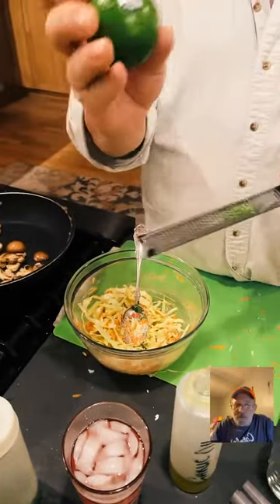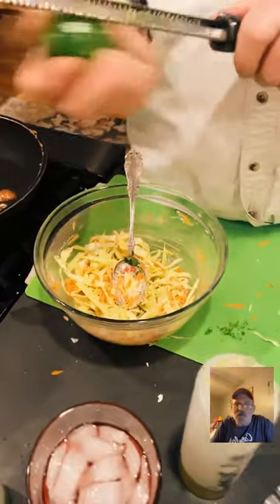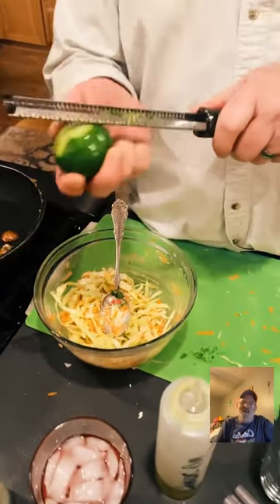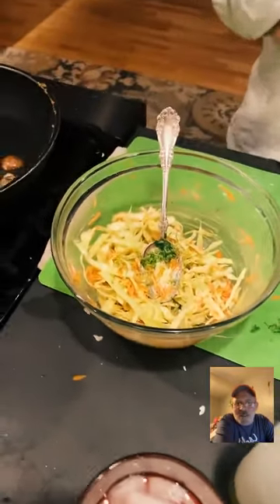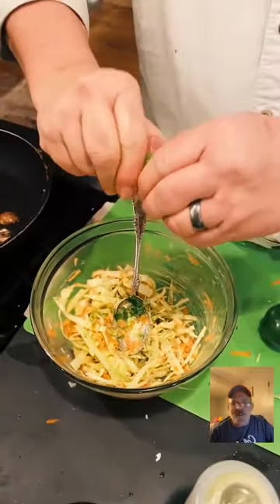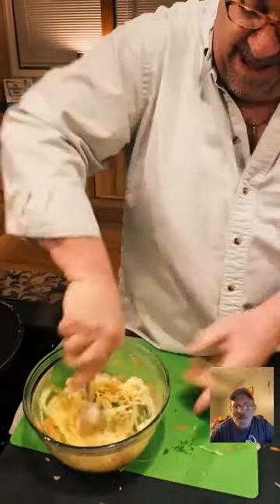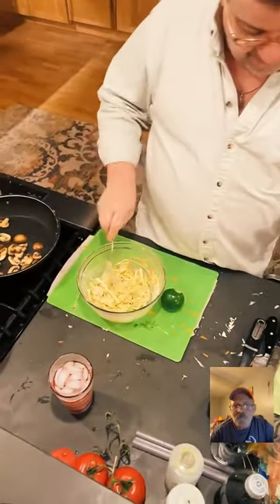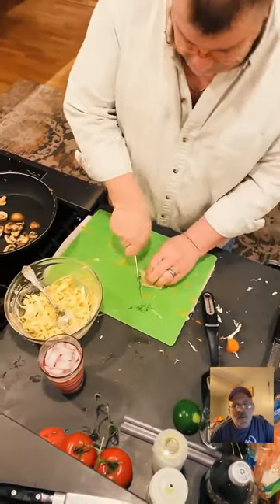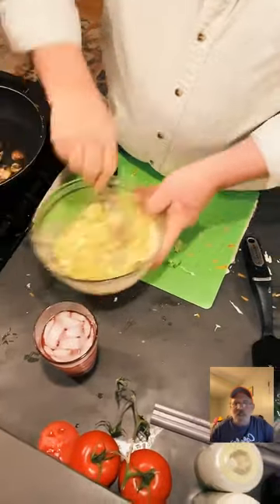I was doing an Instant Pot demo for seniors and a lady called out from her seat — she was right! We've made up a coleslaw recipe: mayonnaise, lime zest, carrot, cabbage. I think I need a little more cabbage. Actually I don't think we need the vinegar with the lime juice — the lime juice will take care of the acidity. We're ready to go.